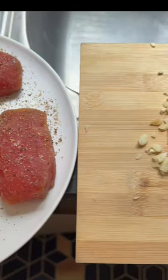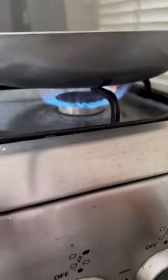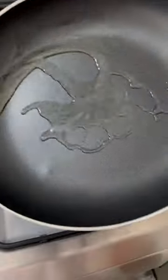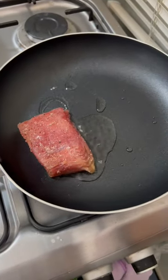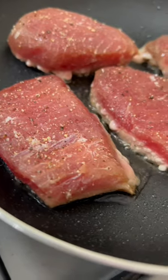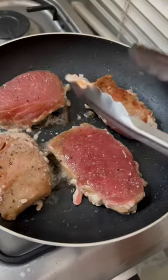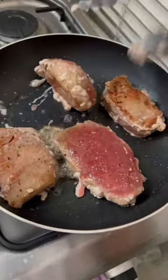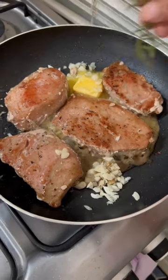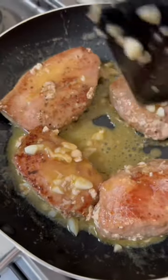Add some olive oil on a hot pan, then sear the tuna and let it cook for two to three minutes on each side for well done. Add the butter, garlic, and rosemary, then let it mix together and spoon some of it on top for more flavorful tuna.